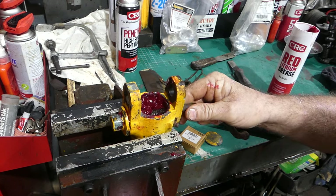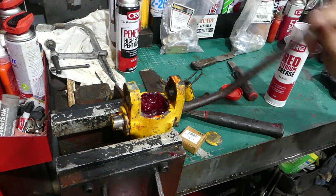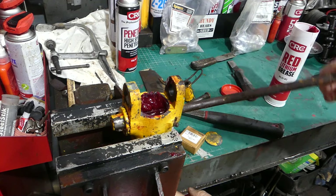We'll pop it back in here. You can see now — that's turning nicely. You can see the shaft turning.